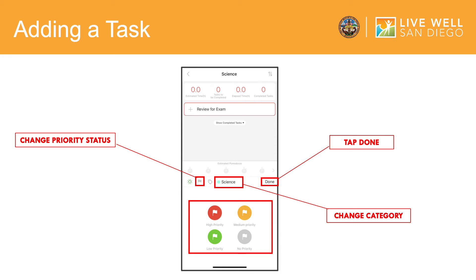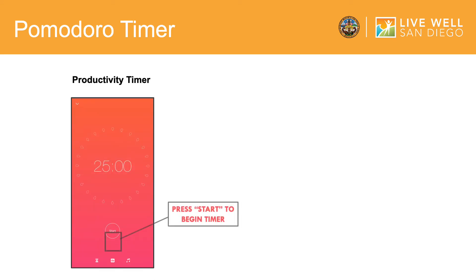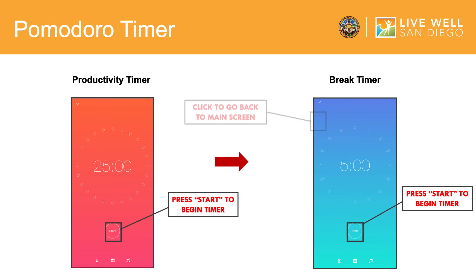You can repeat these steps of adding a task multiple times if you would like to add more tasks. To start working on your task, click the play symbol on the right side of the task you would like to work on. After you hit play, you will be led to the timer screen where you press Start to begin your first Pomodoro cycle. Once 25 minutes has passed, a sound will play from your phone and you will be given a five-minute break timer. Press Start to start your break. Once the five-minute break is up, another sound will play and you have finished one Pomodoro. To go back to the main screen, click the arrow on the upper left corner.